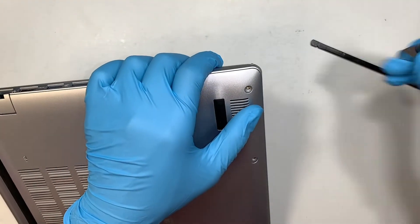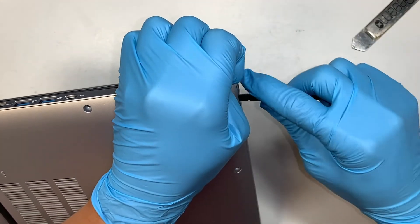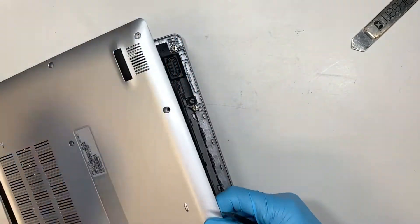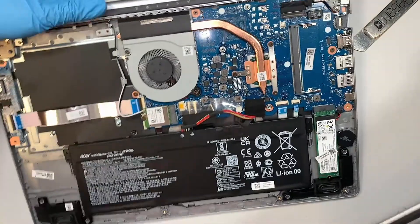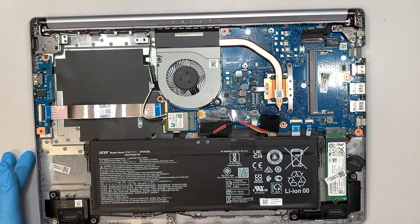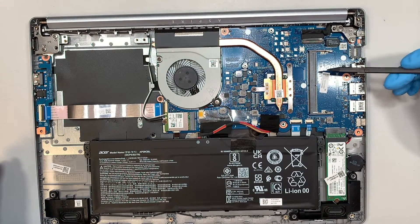Let's work on the other corner here. It's a lot easier to work from the bottom corner. Once you've popped open that back cover, you can see there's only one additional slot remaining to add RAM.